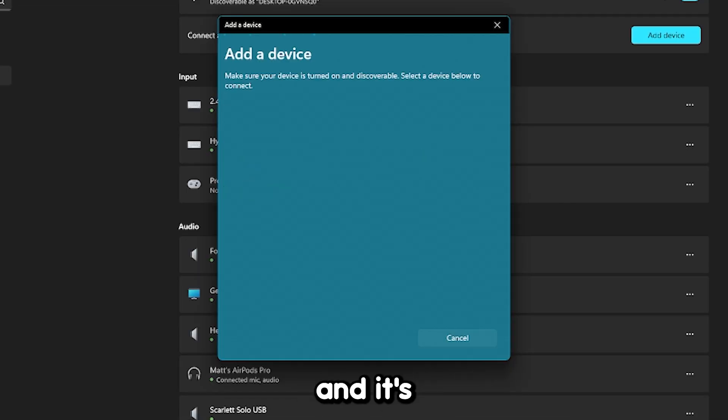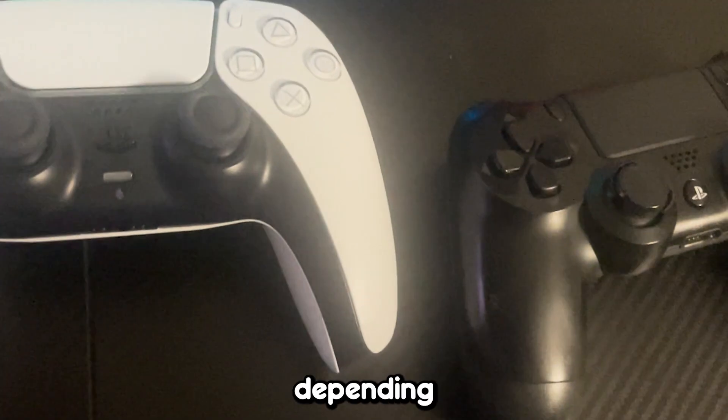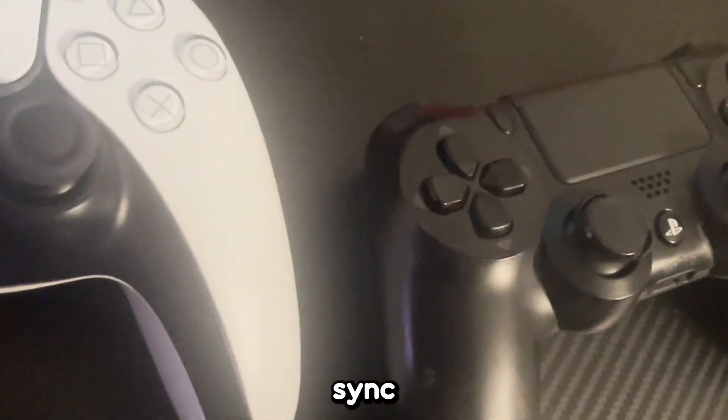Go to Bluetooth and it's going to start searching for devices. Make sure your controller has a battery to do this. You're going to want to hold down the Sync button — depending on what controller you have, there'll be different Sync buttons.